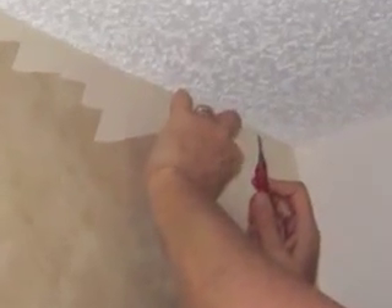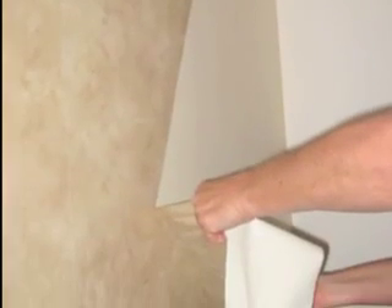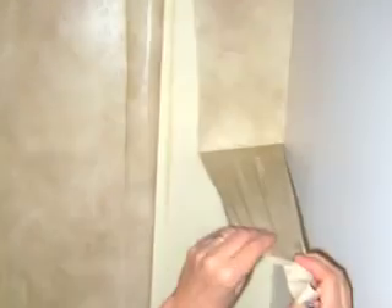Let's start removing the front of the wallpaper totally dry to see what happens. It's coming off in little pieces, so now let's wet the wallpaper with the wallpaper wetting agent to see if that helps. Just that little bit of wetting agent solution loosens the surface tension.